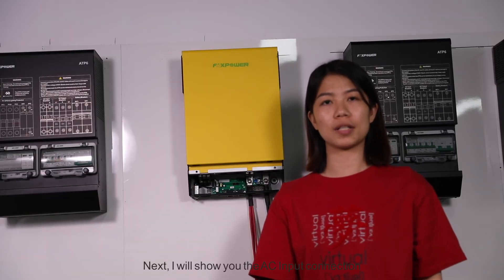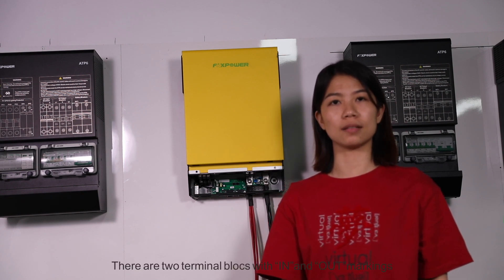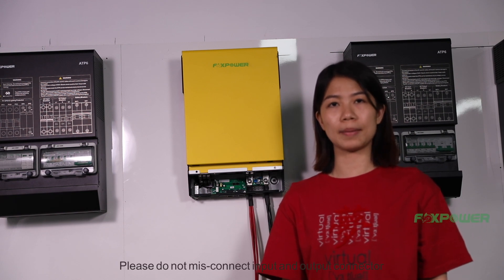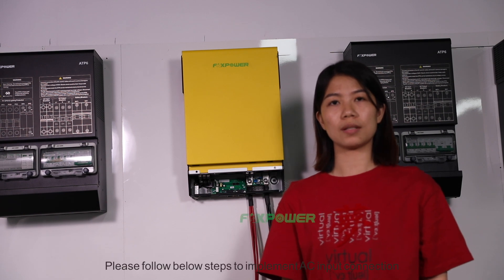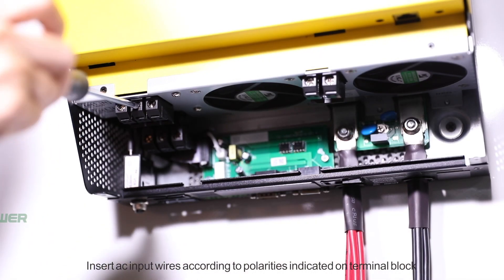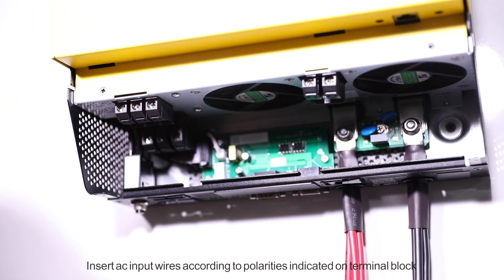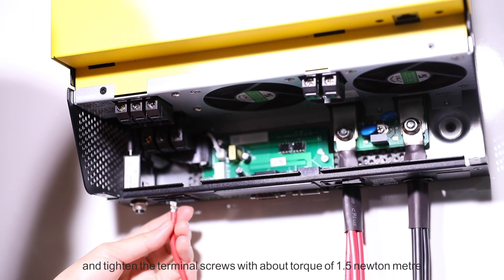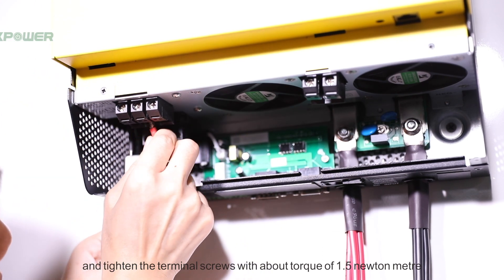Next, I will show you the AC input connection. There are two terminal blocks with IN and AF marking. Please do not misconnect the input and output connectors. Insert AC input wires according to the marking indicator on the terminal blocks and tighten the terminal screws with a torque of about 1.5 Nm.